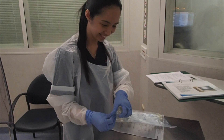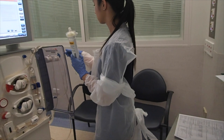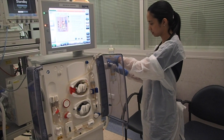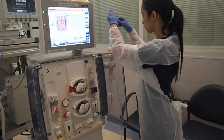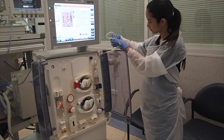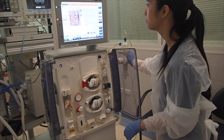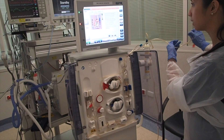Next, get the filter. Open the bag and place it in the holder. Get the return line and put it in the top of the filter. Then get the return line and attach it to the bottom of the filter, in the middle of the filter.